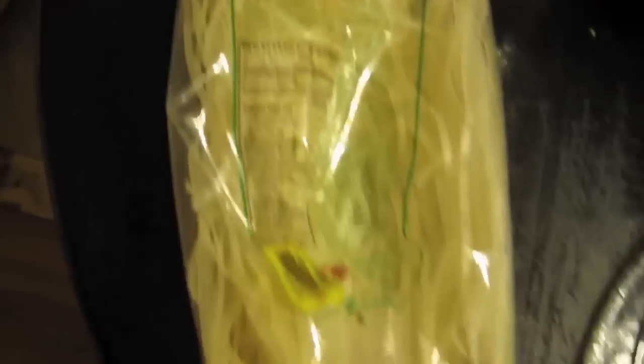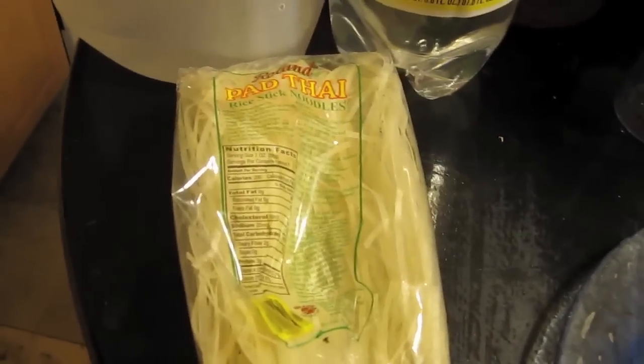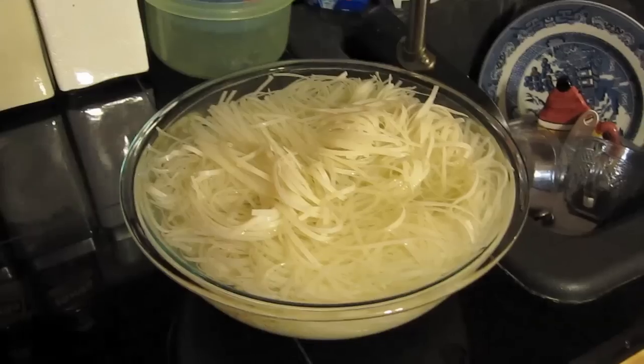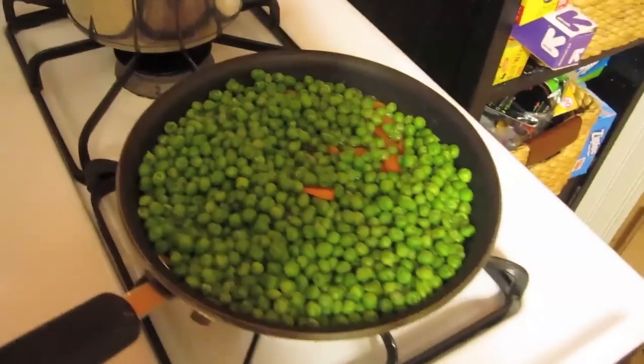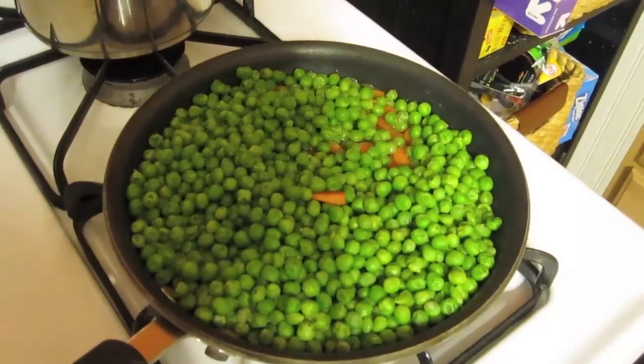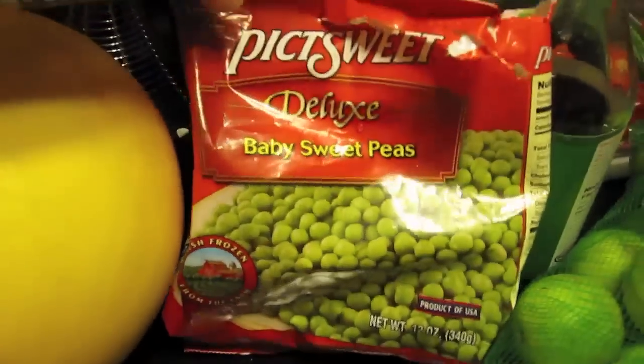Here are the Thai noodles I used — I used one and a half packages, obviously she's not going to use this many, but I'm cooking for four tonight. I've got the Thai noodles soaking in a bowl of cold water for about an hour — just put them in a bowl and cover with water. Over here on the pan I have some peas and carrots: baby carrots already peeled, sliced thin, and one package of frozen peas.